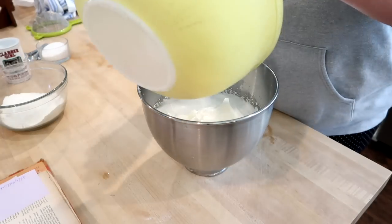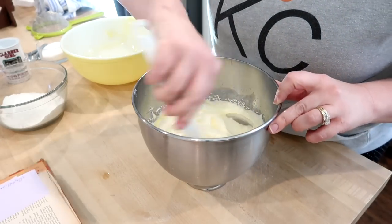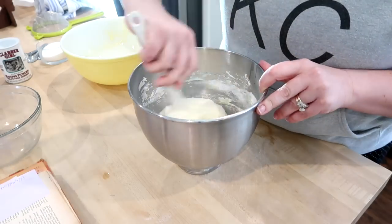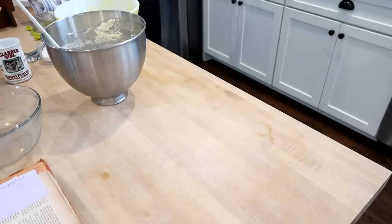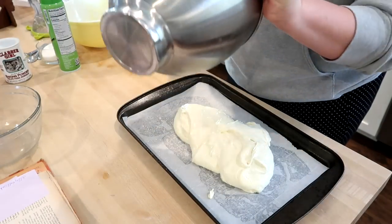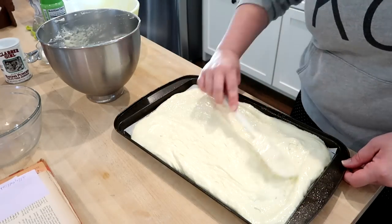Once the egg whites are beaten, gently fold in the egg yolk mixture using a rubber spatula, folding in the flour mixture as gently as possible. Try not to deflate the egg whites, but make sure everything is mixed together. I have a 15 by 10 jelly roll pan lined with parchment paper sprayed with cooking spray. Spread the batter out as evenly as you can and get it in the oven.